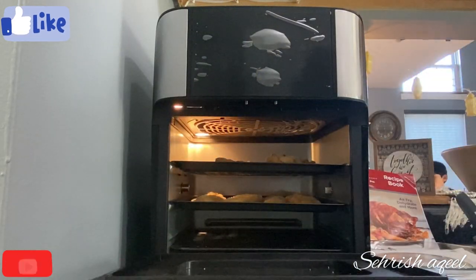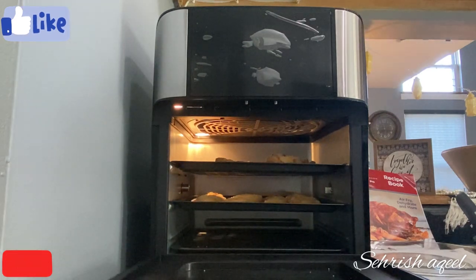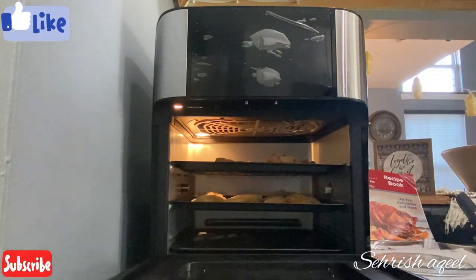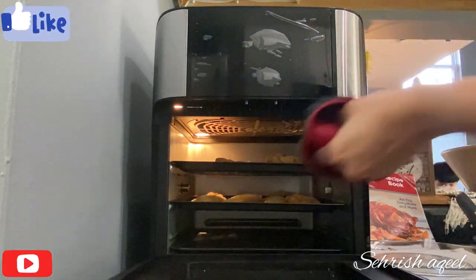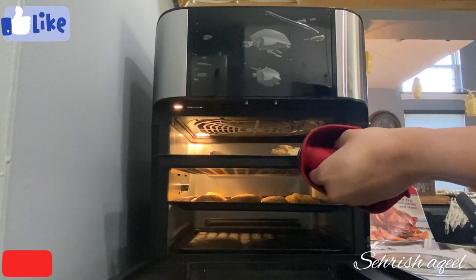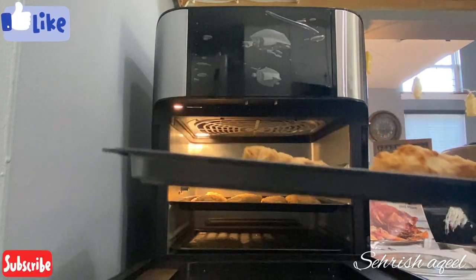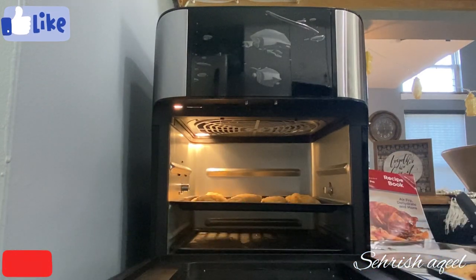It's done — I put it in for 20 minutes. I will cut it to check if it's done. If it is not fully done, remove it and reduce the temperature from 400 to a lower setting with less time. But it is almost done.